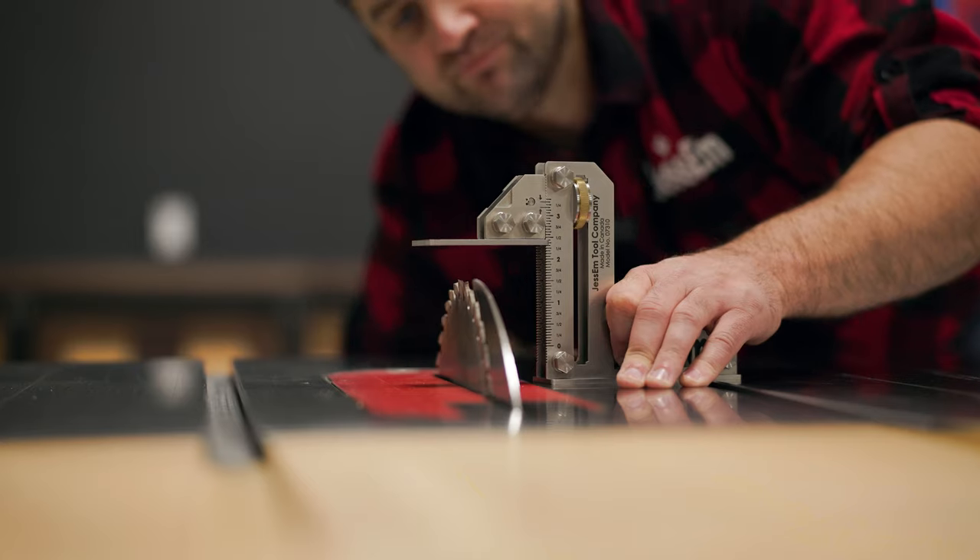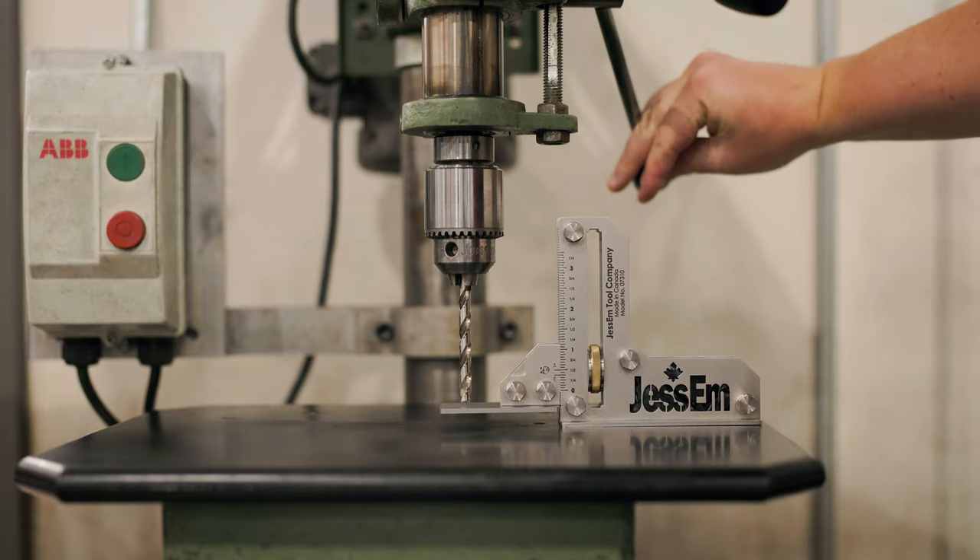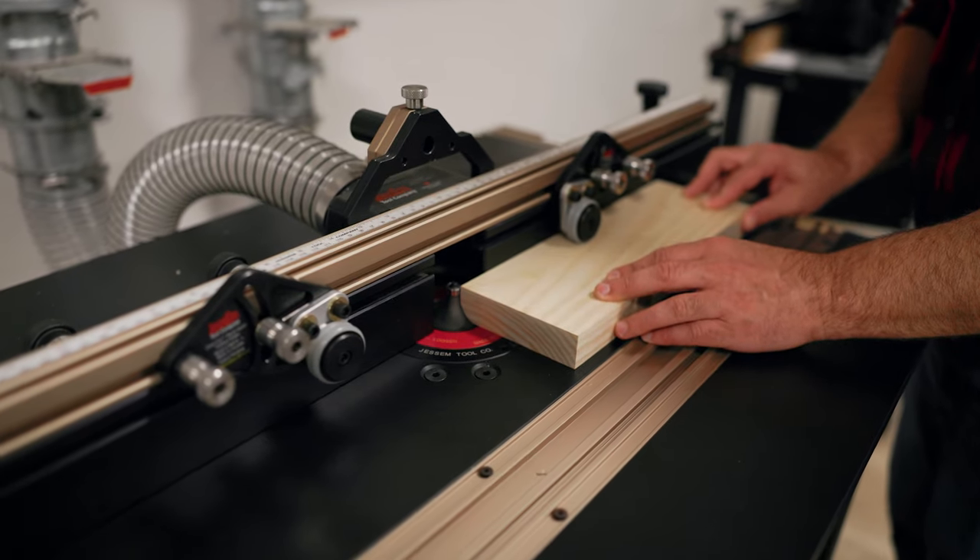Whether you're setting a fence, adjusting heights, or locking in your depth, this gauge will save you time every step of the way.